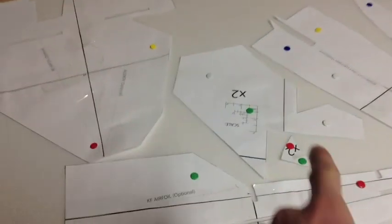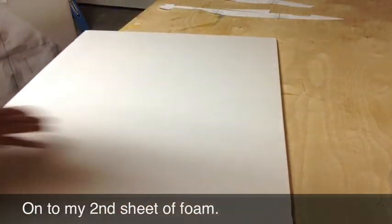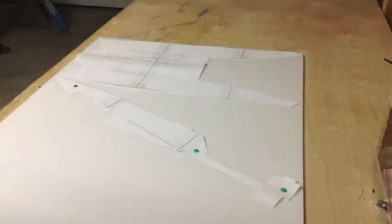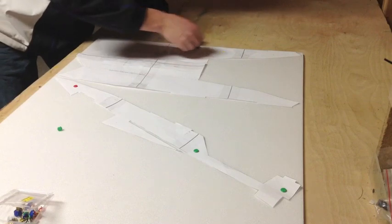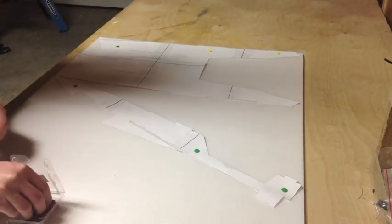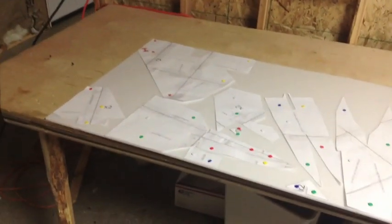Now I'm done with the first sheet of foam. The reason I left the empty spaces is because any plan that says x2 on it you're going to have to make two of them. So once I make a second one of those pieces, that's going to fill up the empty spaces there. Now that I've laid out all the plans it's time to start tracing around them and get the shape onto the foam.